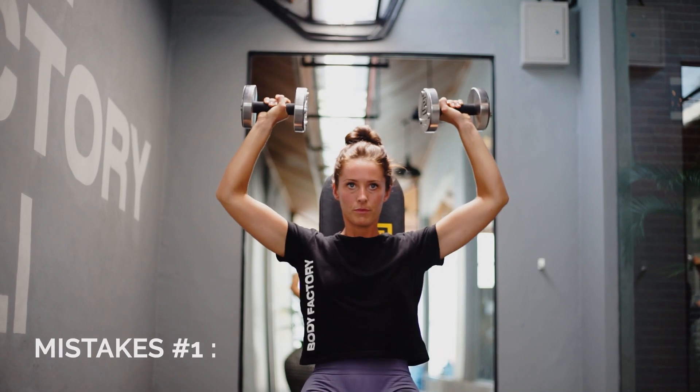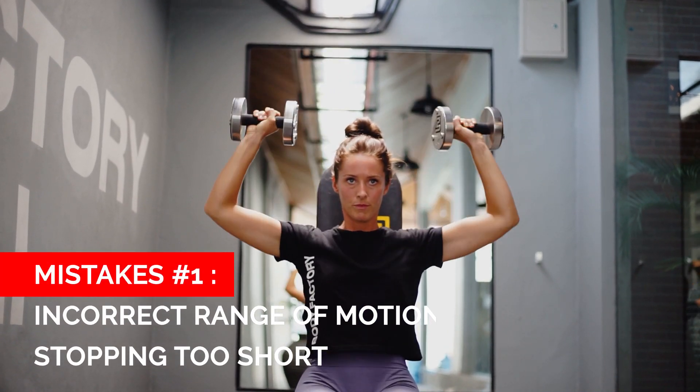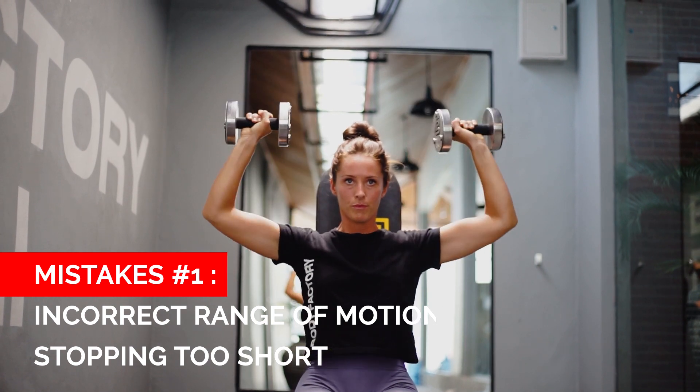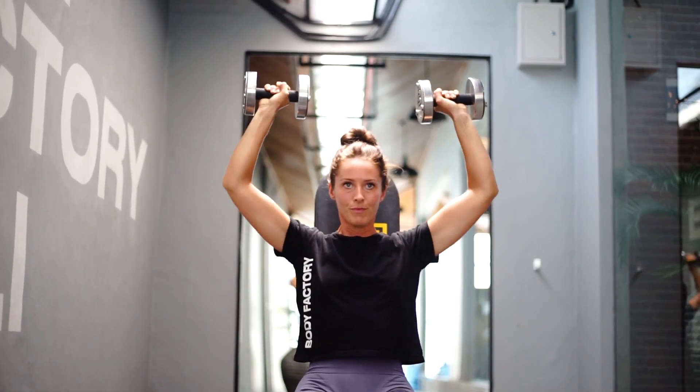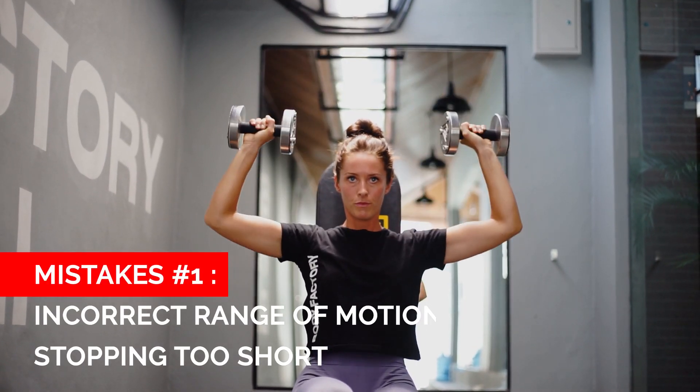The first mistake I see is all about your range of motion. This usually happens when people use a weight that's too heavy for them to lift, and as they lower their dumbbells down they're actually stopping way too short, which means that they're not getting the full range of motion through their delts and therefore they're not utilizing the max of their muscles' potential.